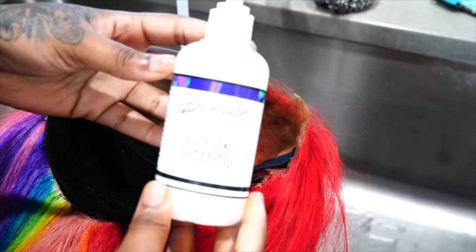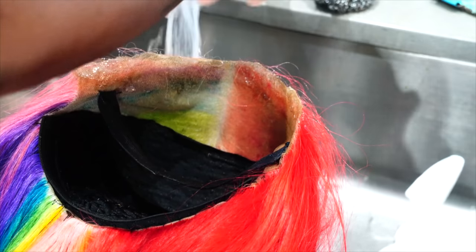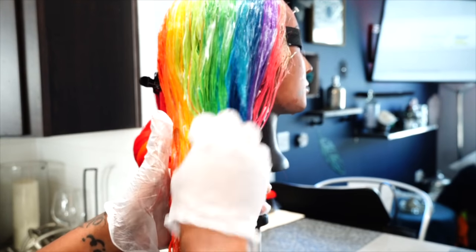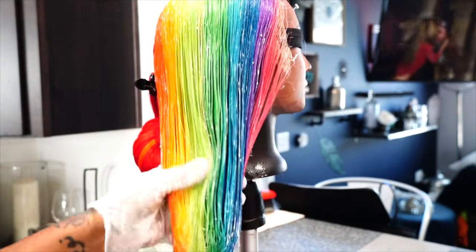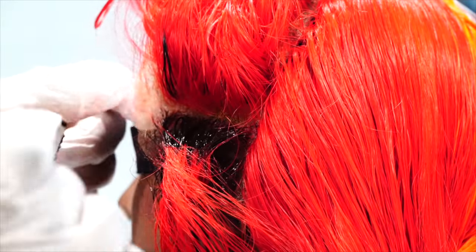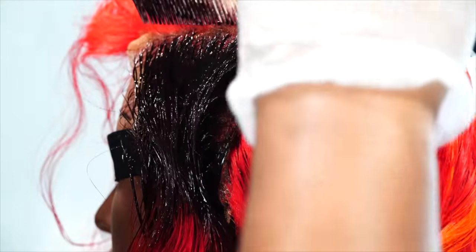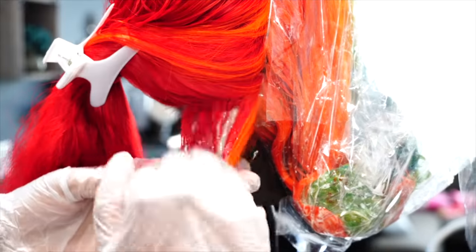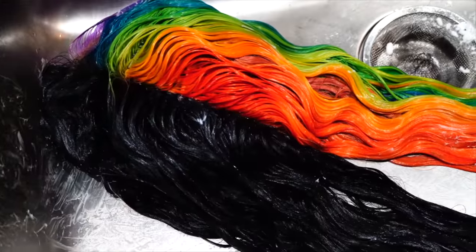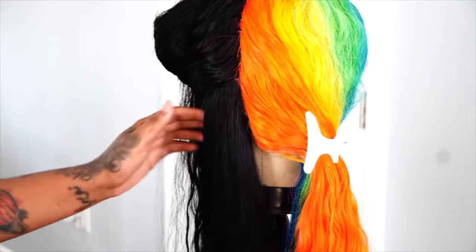Hi fairies, welcome back to my channel — it's Raja Andrea. We are going to be doing a remixed version of the Nicki Minaj wig that I did on my channel about a week ago. I decided to do black, starting by putting some conditioner on the rainbow side. Moving on to doing the jet black version — I used a semi-permanent from Kiss Colors jet black and I put that on the lace. Then I like to take a permanent jet black dye from Dark and Lovely and put that all throughout the rest of the hair. I let the hair 80% dry and then as usual I'll come back and do the blow drying.